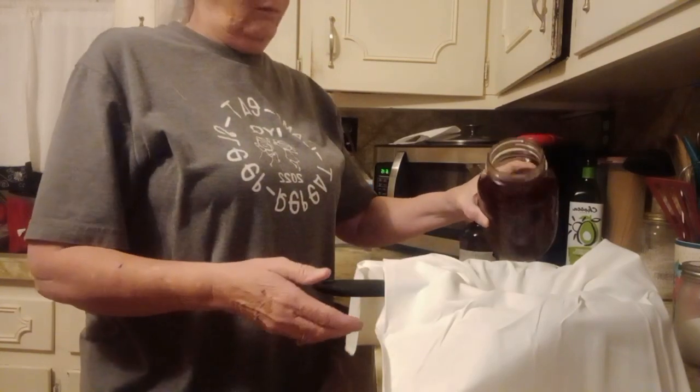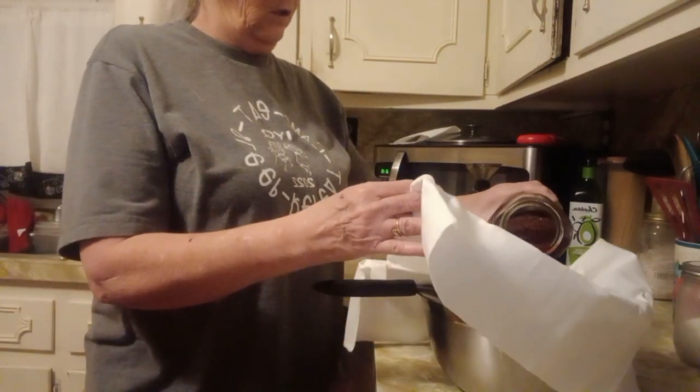I'm just going to take it and pour it right in. It looks like coffee.